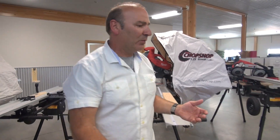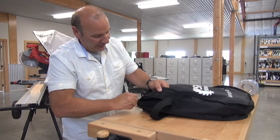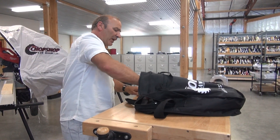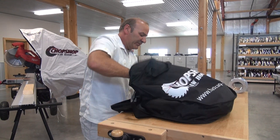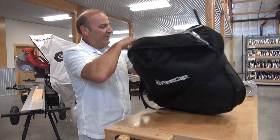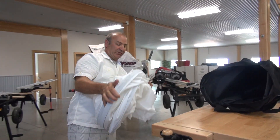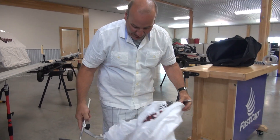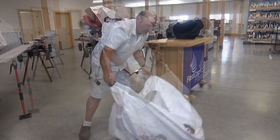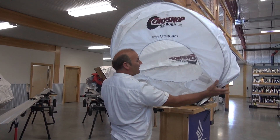Now let's do the same thing with the Sawhood Pro. We'll take it out of the bag. We've really done some very nice things on this. Number one, the carrying case is really cool, but the function and design of it is really, really great. You'll see how that works right now. So it's basically spring steel and it just pops apart just like this, and it pops up like that. Very simple, very fast.